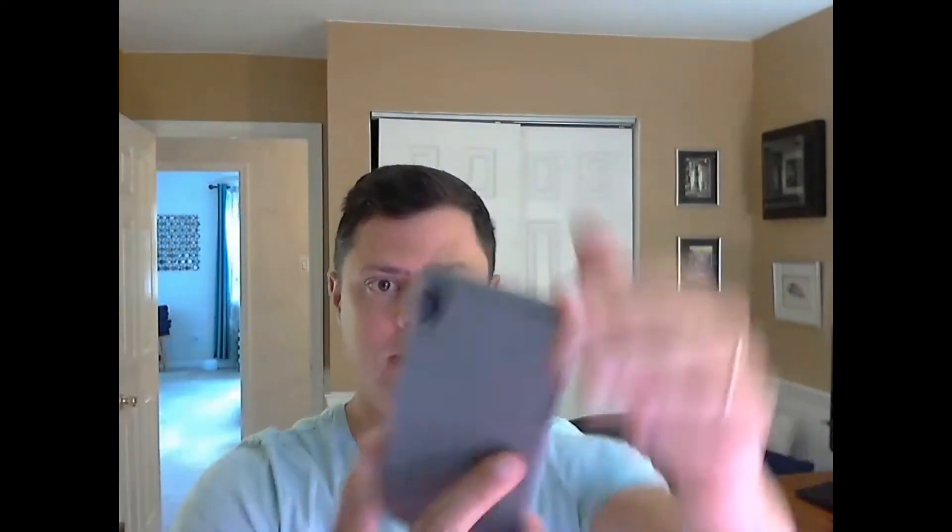I hope you guys enjoyed the video on how you can print this iPhone case for very little money. If you want to win your own one of these, just like the video and comment below. I'm going to be giving away not one but two cases to people that comment, and the drawing is going to be on September 1st.